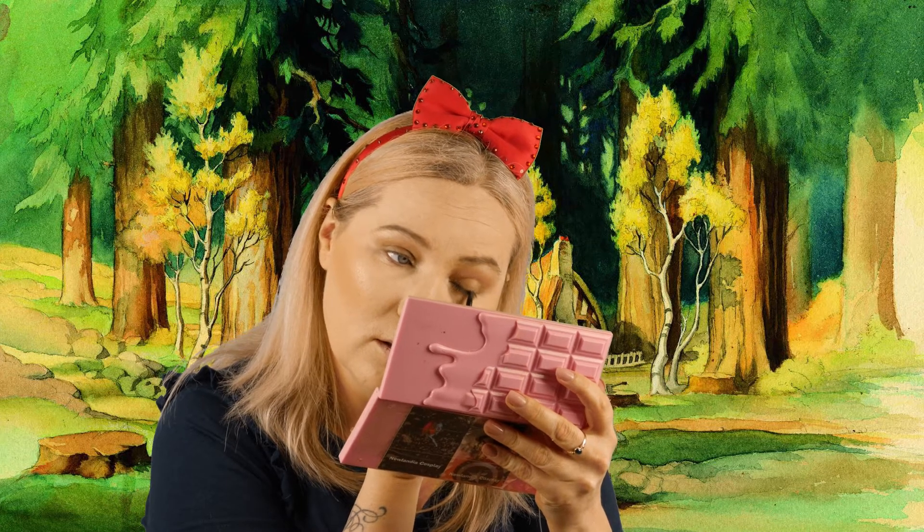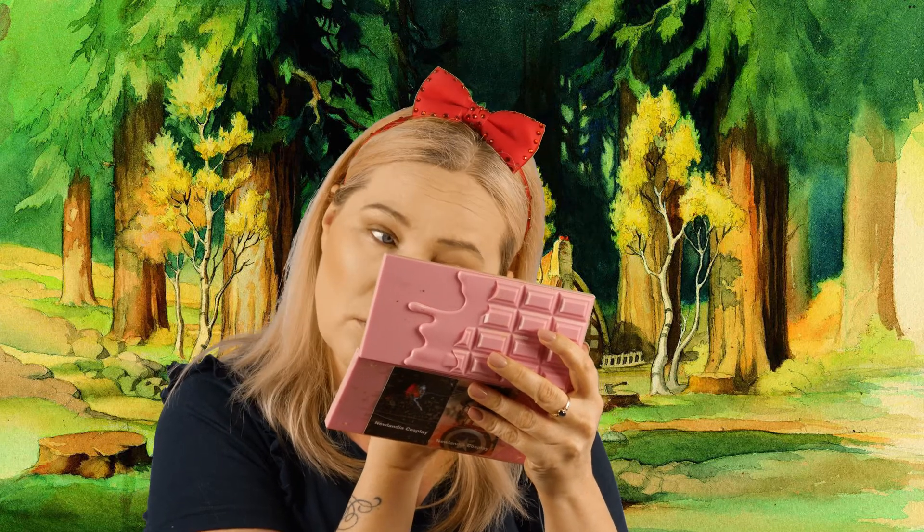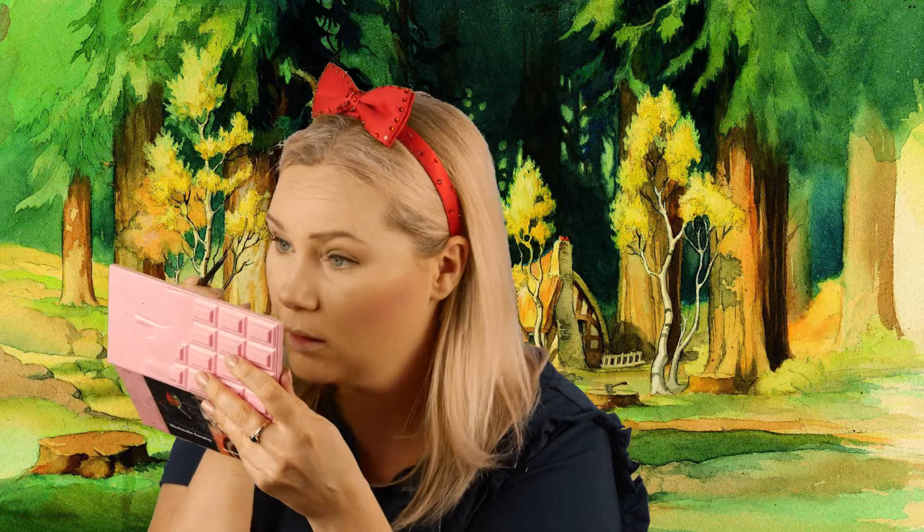Now I'm going for my eyeliner. It's a waterproof eyeliner from Golden Rose — it's not a liquid liner but also not a kohl pencil, it's like in between. For Snow White that was perfect because she doesn't have a very thick winged eyeliner. I just put it against my lash line and a little bit on my bottom lash line. When I use a liquid liner for more recent Disney princesses they all have big wings — I usually first use this one and then go over it with a liquid liner. But for Snow White, this is perfect.